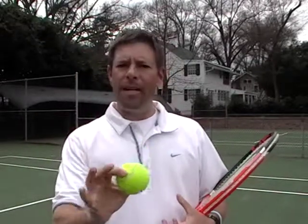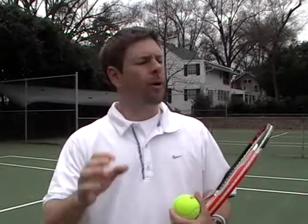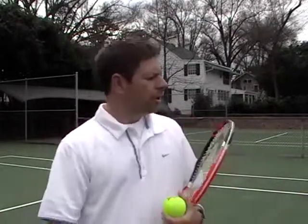Here's a quick drill for those learning how to hit topspin. Be patient — some of you will pick it up quickly, some will take a little more time. Remember, you're never going to lose your old strokes; you're just adding new things to your game, and that's a good thing.